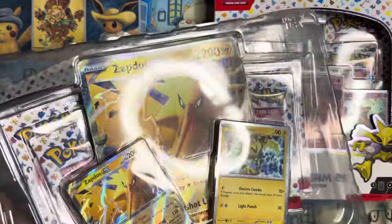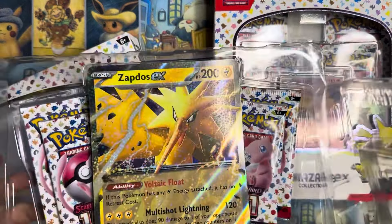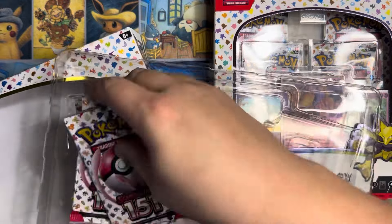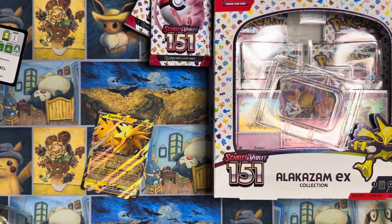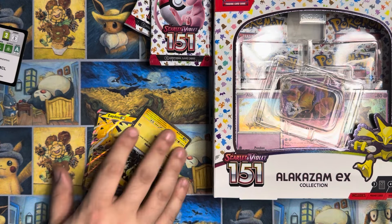If you didn't see my last video, I'll put it up in the eye for you guys. But real quick, you're just getting the Zapdos box and the Alakazam box for — I want to say it was $33 plus tax. So a really good deal. Check your Costco if you guys have a Costco membership, because they have these as well as the 151 UPCs for like $89 bucks, which is an absolute steal. You might have to order them online, but still $89 is a great price. So let's go ahead and crack into these guys.